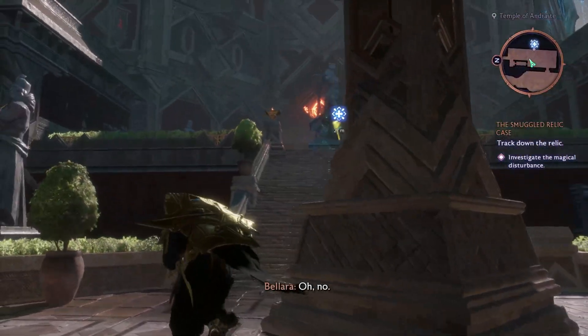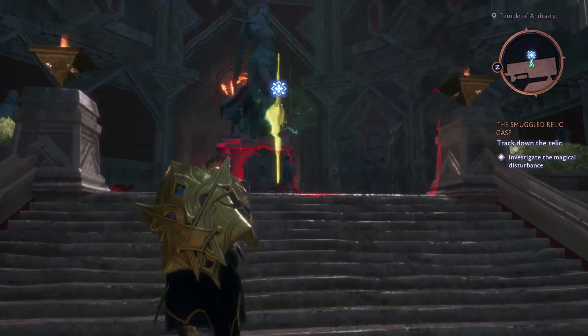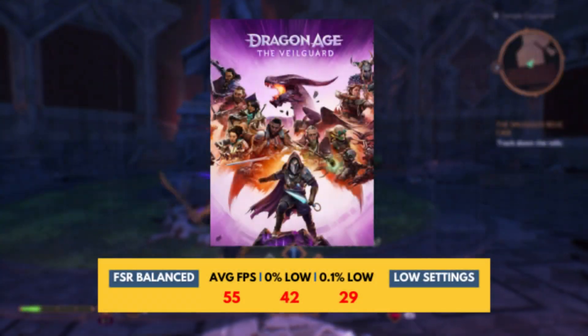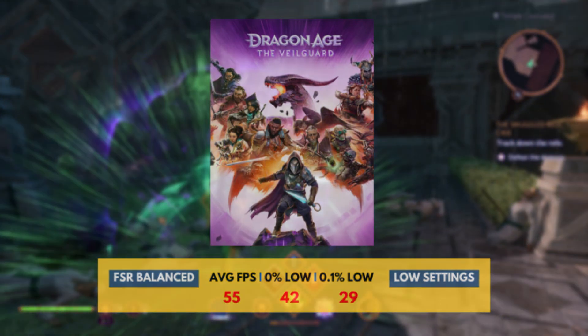The next game we're benchmarking is the new Dragon Age: The Veilguard. This is where you will see the GPU start to struggle in recent AAA games. Here I am getting 55 FPS with FSR performance on all low settings.